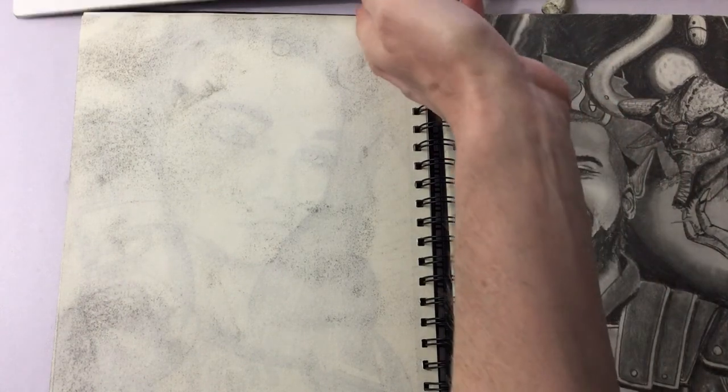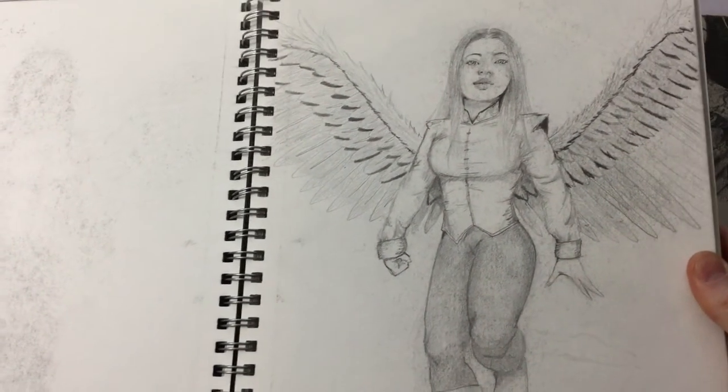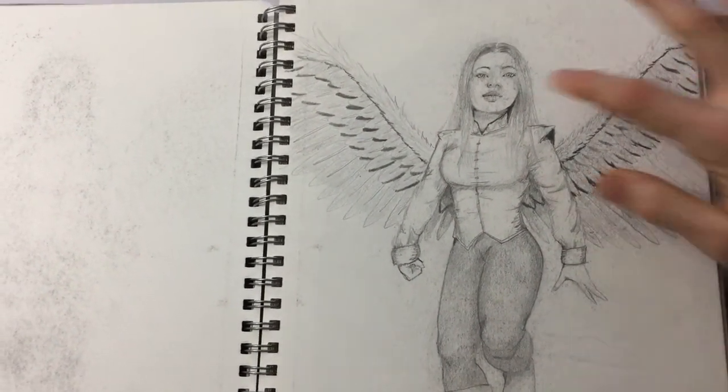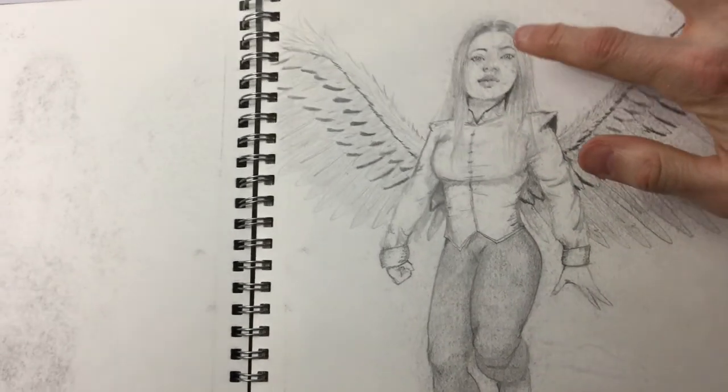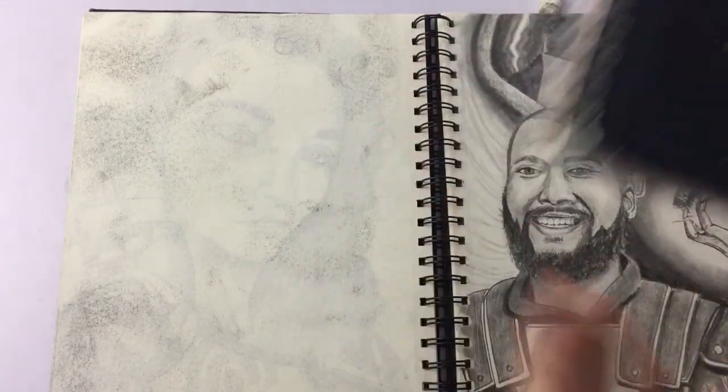Sometimes even worse — over time, if the sketchbook has been moved around a lot, that smudging ends up ruining the work on the previous page. I find that happens worse with these sketchbooks that have the rings on them.